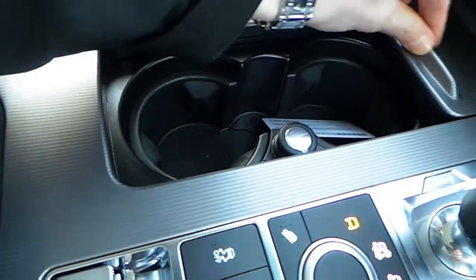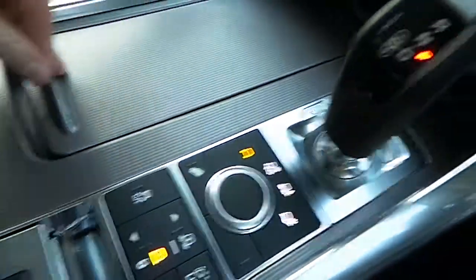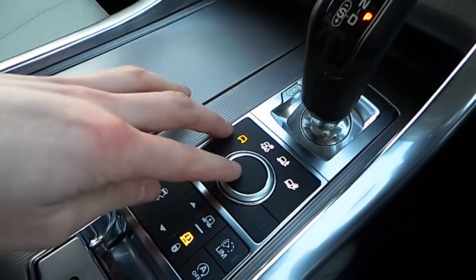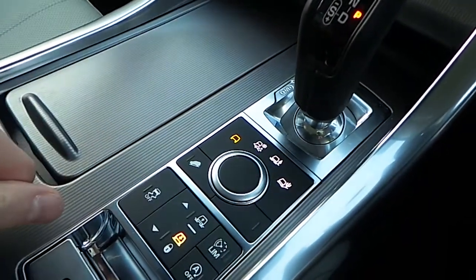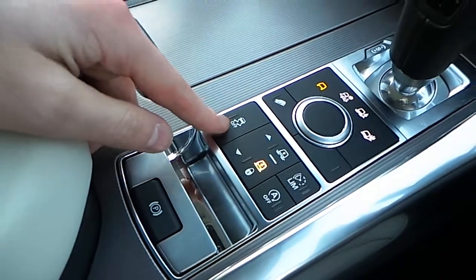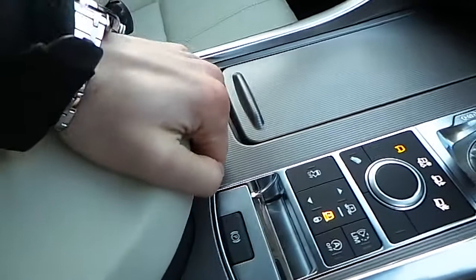We have twin cup holders underneath here. We have your pistol shifter. We also have your terrain response settings here depending on what condition you're in. You have your air suspension and your auto on-off start there. And your traction control and electrical handbrake there. We also have your two USB slots there. Large space for storing items under here and two separate armrests either side.